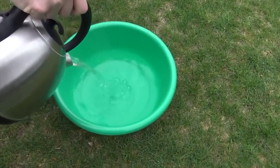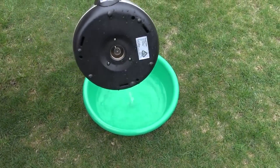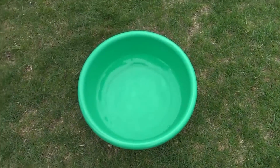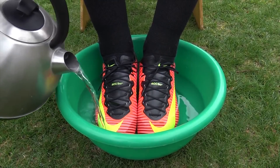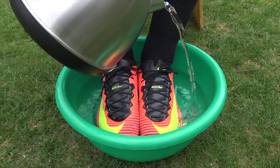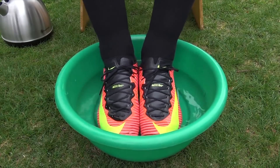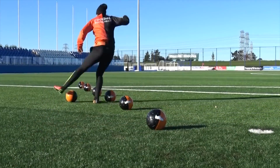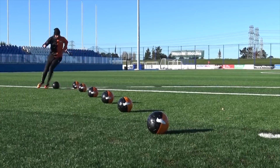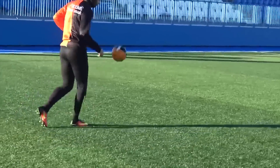Method number two is the on-feet version. You need a bucket big enough to put your feet in, with the boots laced up on feet. Again, water temperature should be about seven or eight out of ten — both to avoid sole separation and to avoid burning your skin. Pour in enough hot water to submerge the whole boot, then leave your feet inside for approximately ten minutes. After the time is up, keep the boots laced up and walk around a garden or football pitch for another half hour, doing football movements to make the upper even softer.